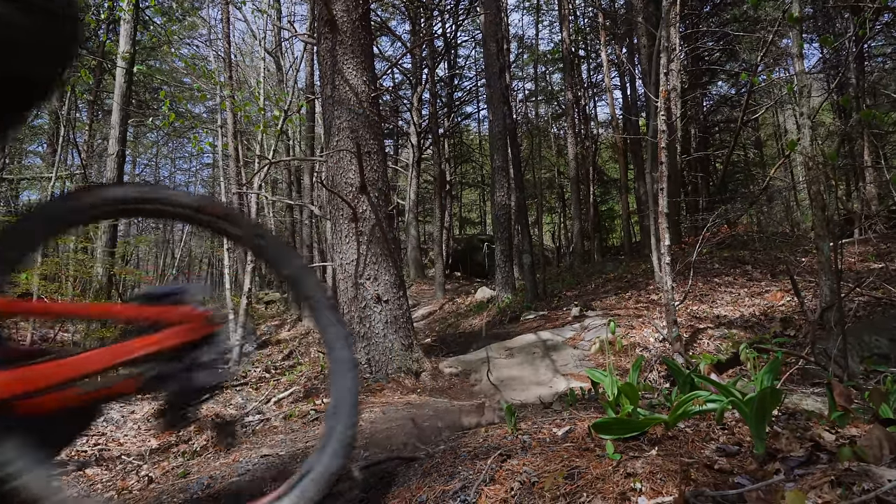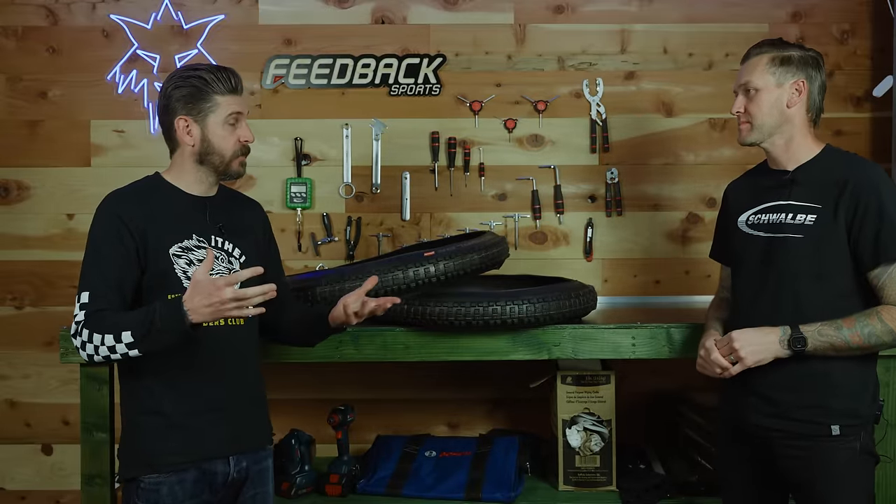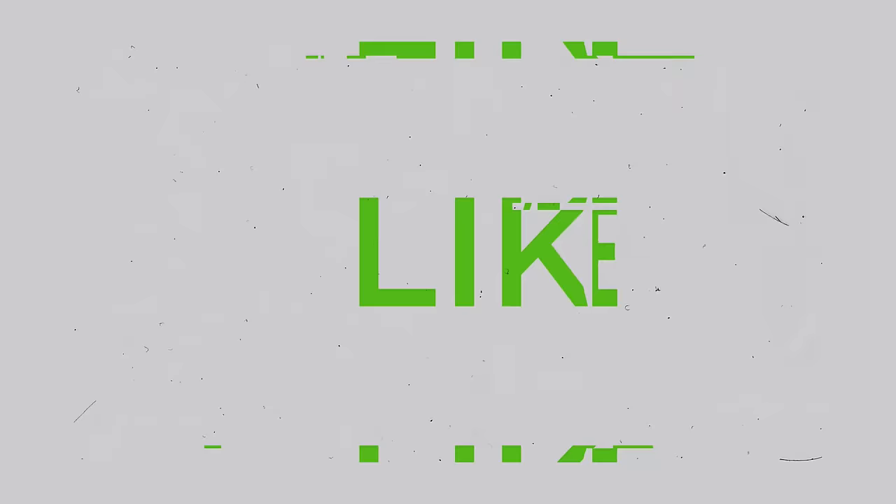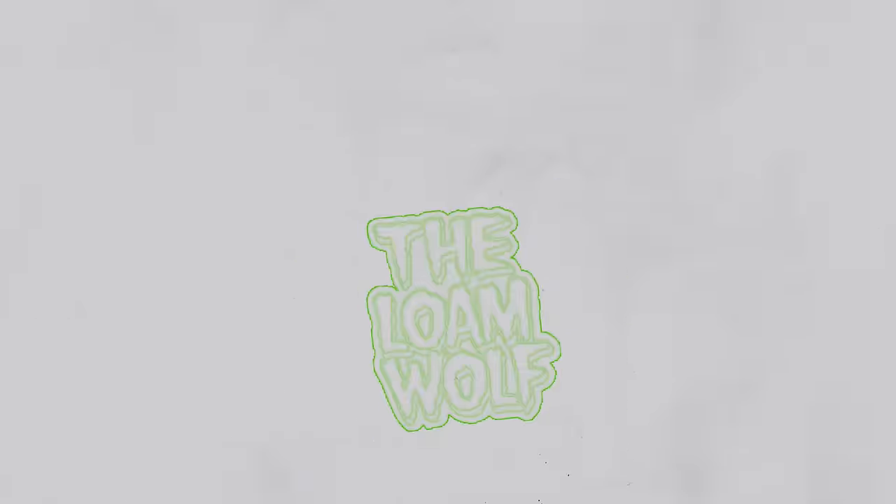Thank you guys very much for coming along on this journey. Sean, thank you, and Schwalbe Germany for the opportunity to come see how tires are developed and tested. If you have any questions—other than does a tire cost 50 cents—please ask down below and we will get back to you, or reach out to the folks at Schwalbe and they can hopefully point you in the right direction, from their tread finder to compound and sidewall suggestions. And who knows, there might be something cool coming out in the near future. Keep your eyes peeled. Thanks for watching and we'll see you out on the trail.